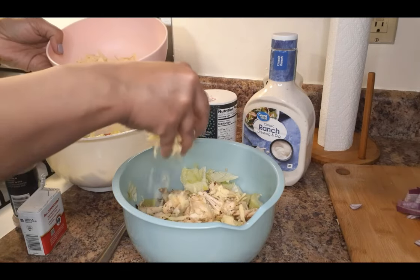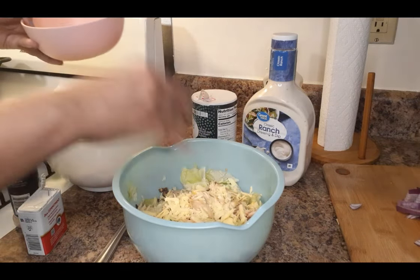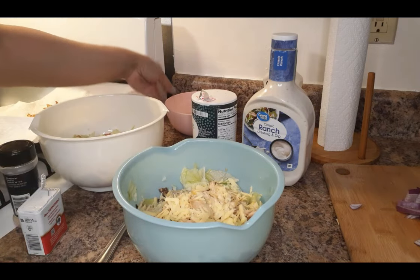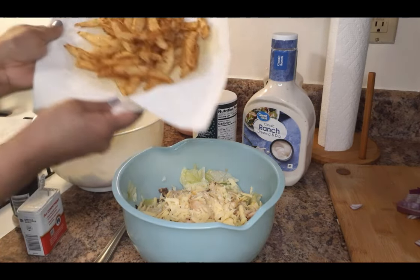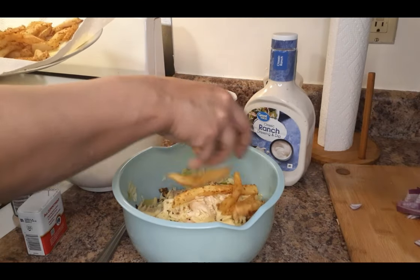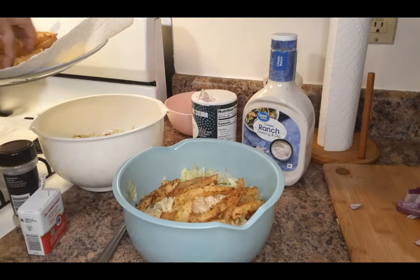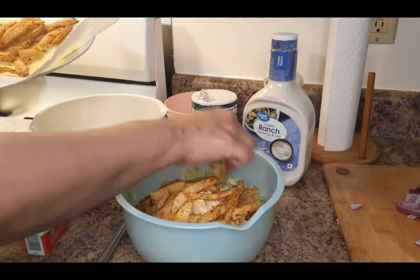And actually, guys, this whole week — the rest of the week — I'm going to continue to do Pittsburgh meals. So tune in for the week and you'll see some of the other things that we like here in my city. A lot of the things originated here and some are things we just kind of took on.